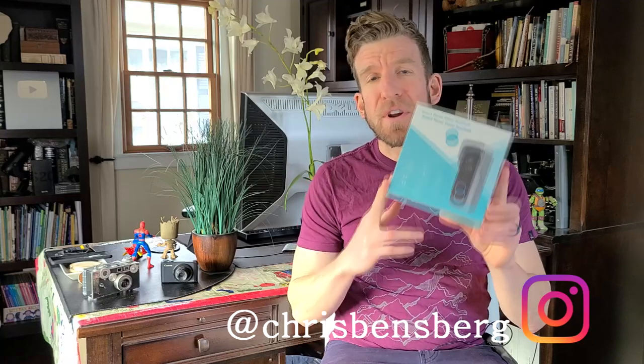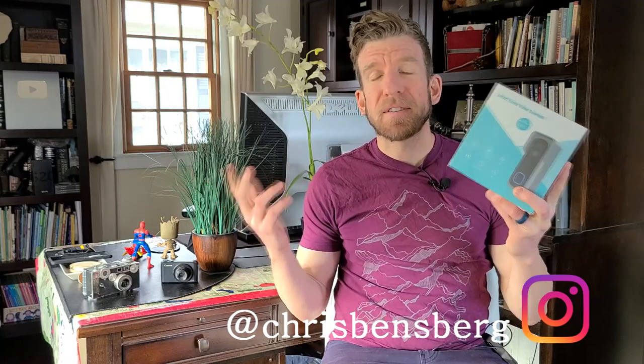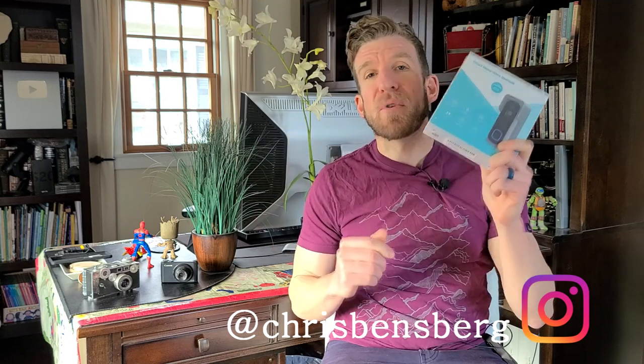Do you guys want more security for your front door? Do you have porch pirates? Then this video is for you. What's going on guys, my name is Chris, I'm back with you with another product review and unboxing video.